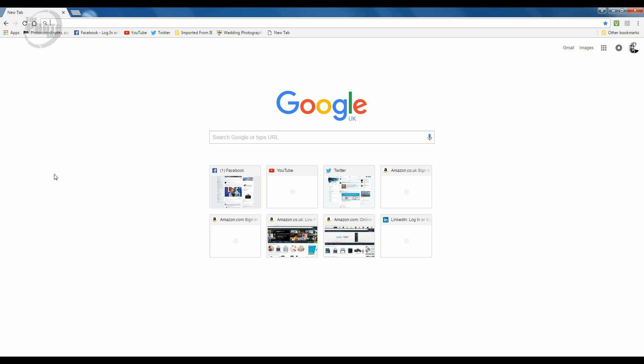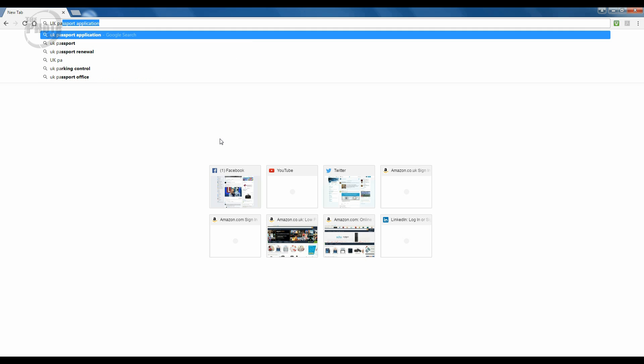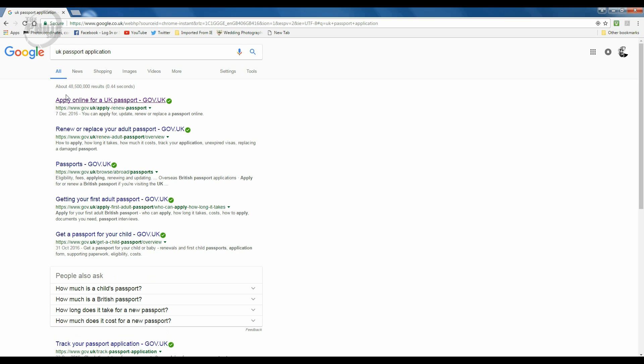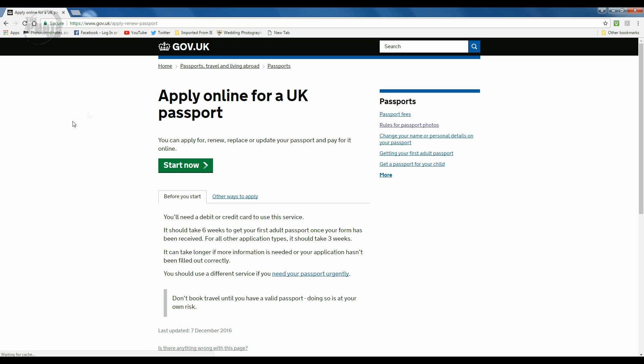Before we actually start working on the photograph to size it for a passport, one of the things we're going to have to find out is exactly what kind of size your passport office is looking for. They vary around the world — the US and the UK have different sizes. I'm doing this from the UK, so I'll go to the UK passport application at passport.gov.uk to get the correct details.